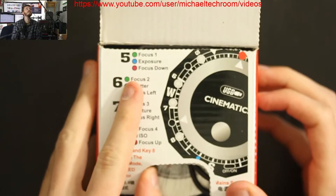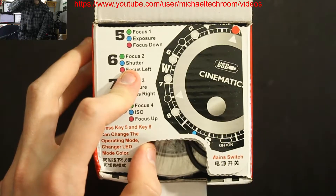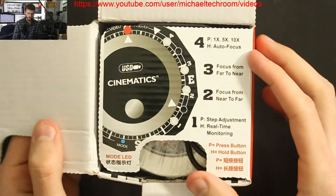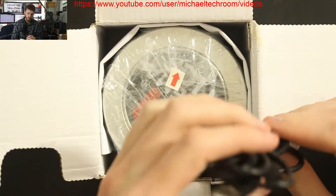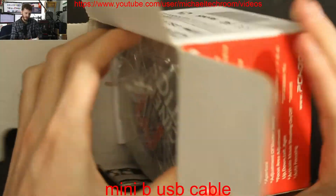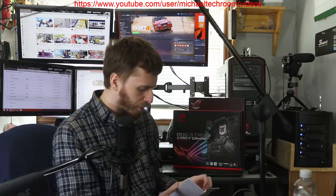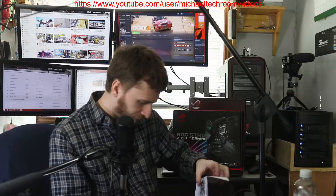As you can see, each of these buttons does have more control. We get the normal USB connection. Now this particular one I like — let me pour it out of the box. This is more of a manual...